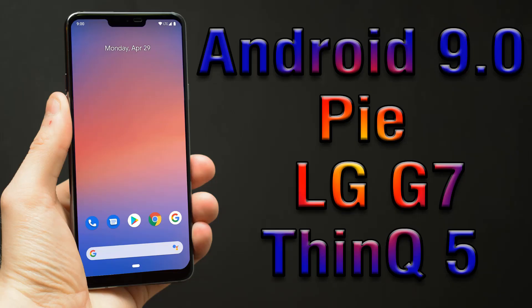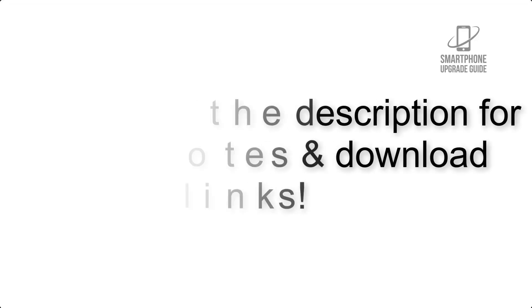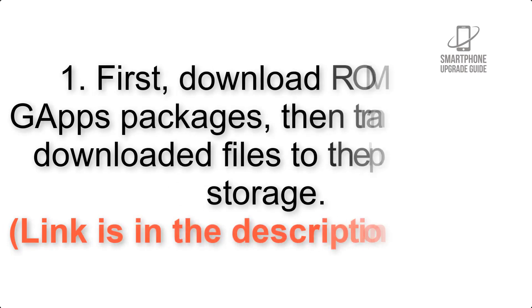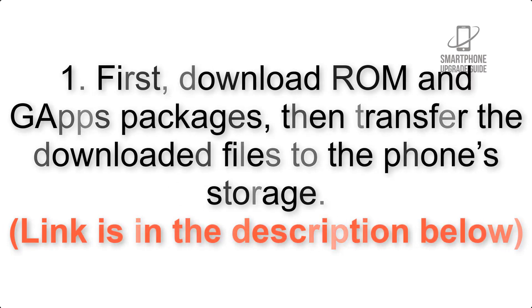Install Android 9.0 Pie on LG G7 ThinQ via Pixel Experience ROM. Please check the description for important notes and all the download links. First, download the ROM and GApps packages, then transfer the downloaded files to the phone storage. The link is in the description below.